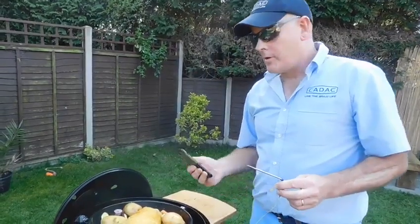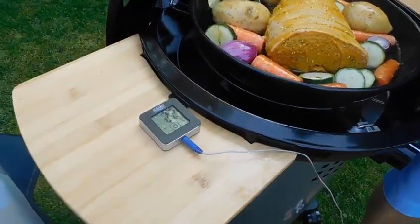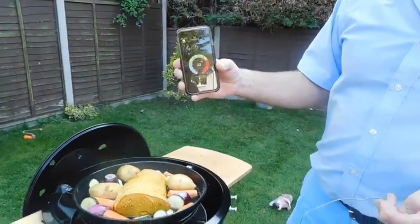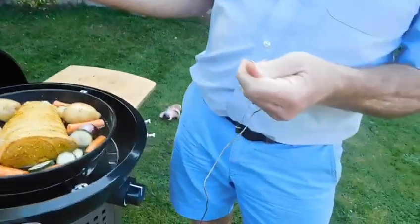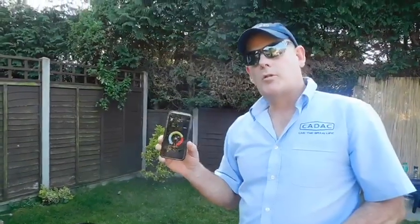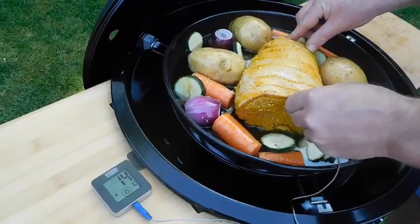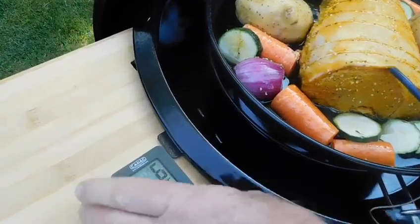Before we get fired up, I just wanted to show you something new. This is the new iBri — basically a digital thermometer that's linked up with my phone. You can see it's reading 22 degrees there, and it's now up to 28 — I'm holding it on my finger, 30 — and it matches on the phone. The nice thing is, you can go down to the shops, leave it in the roast, and check how it's doing from wherever you are. I'm going to pop it in the middle of the pork.